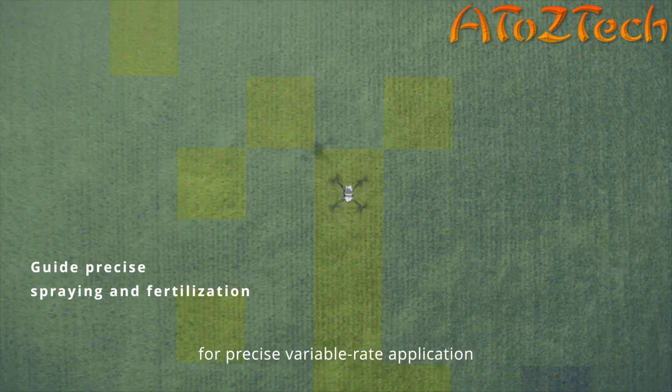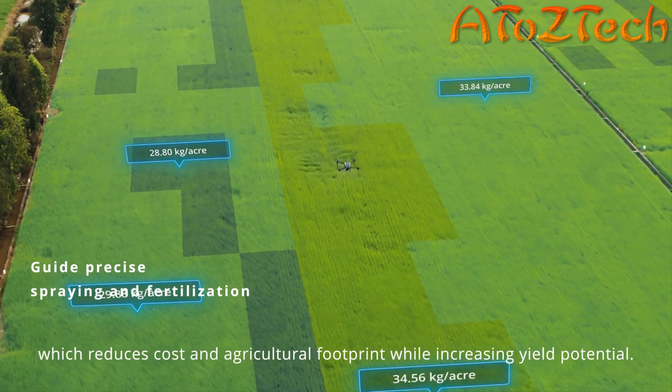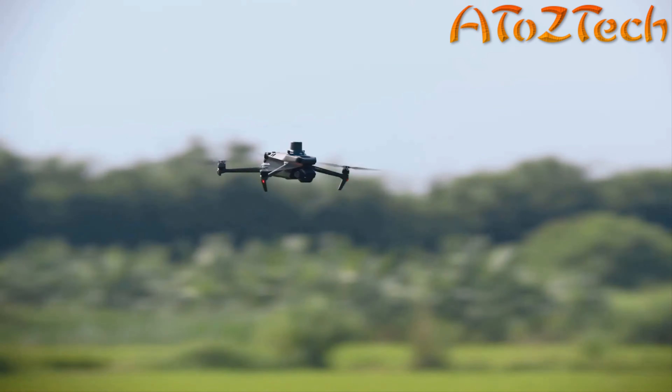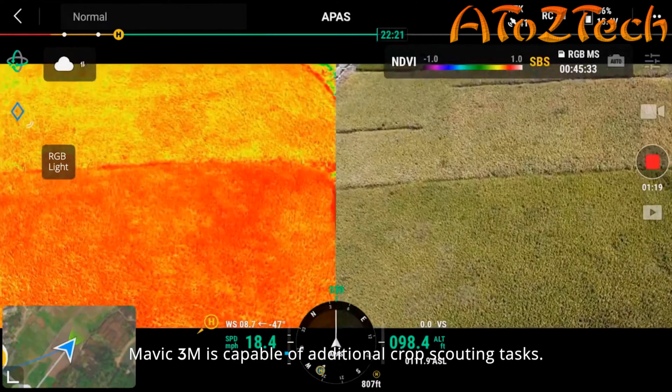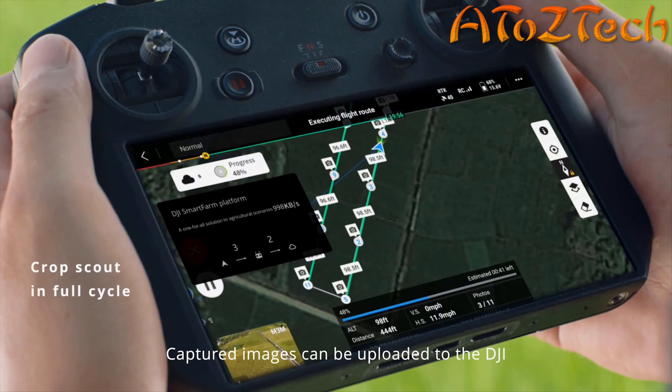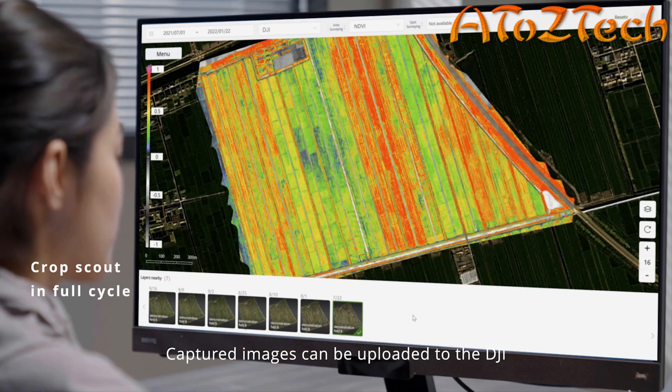Users can get detailed information including field boundary, size, and elevation for land surveying, terrain analysis, and operations like spraying and fertilization. Growth differences are common with many crops, so targeted fertilization is essential.